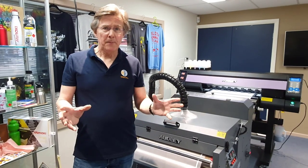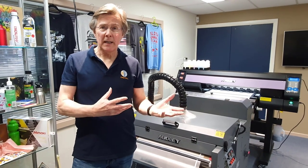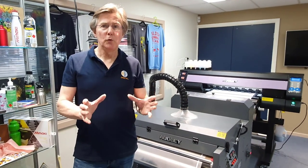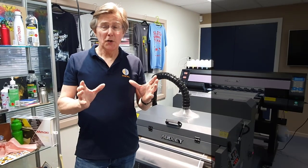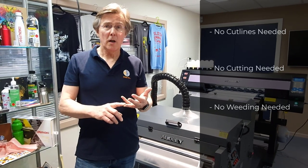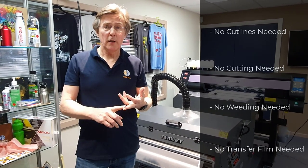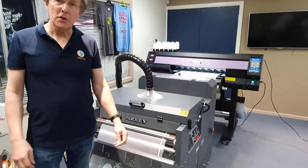Each of those has its own place, but what everyone's been waiting for is what I'm about to show you today — a high quality full color printed heat transfer that doesn't require cut lines, doesn't require cutting, doesn't require weeding, and doesn't require a transfer film. And that's the orderly DTF printer that I'm about to show you now.